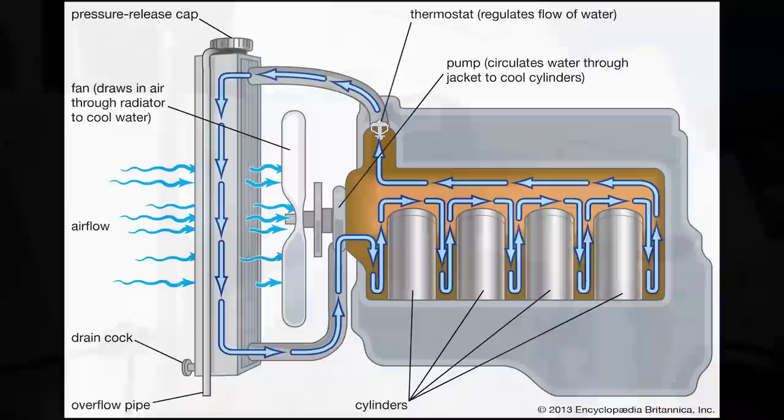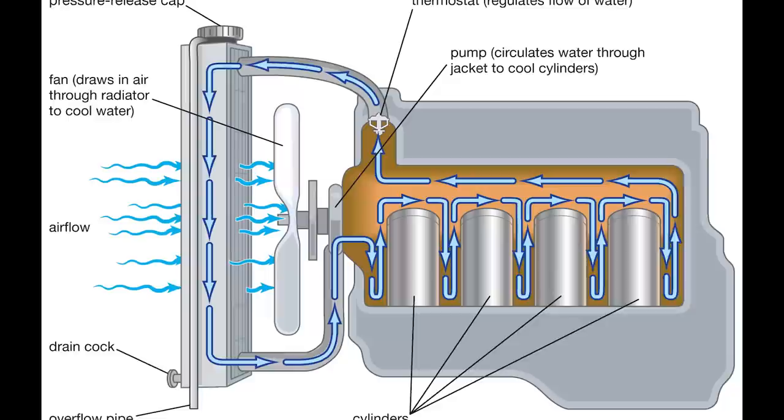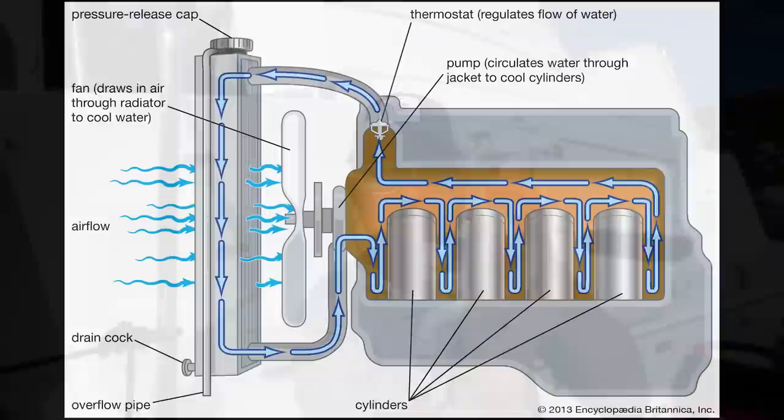Today we are talking about marine engine cooling. Most people are familiar with how their car cools their engine — you have a closed circuit system of antifreeze and water mixed together that circulates around the engine. There are little areas where the water flows over the engine and comes back to your radiator, which takes outside air through little fins to cool off the fluid as it goes through, because there's a lot of surface area.